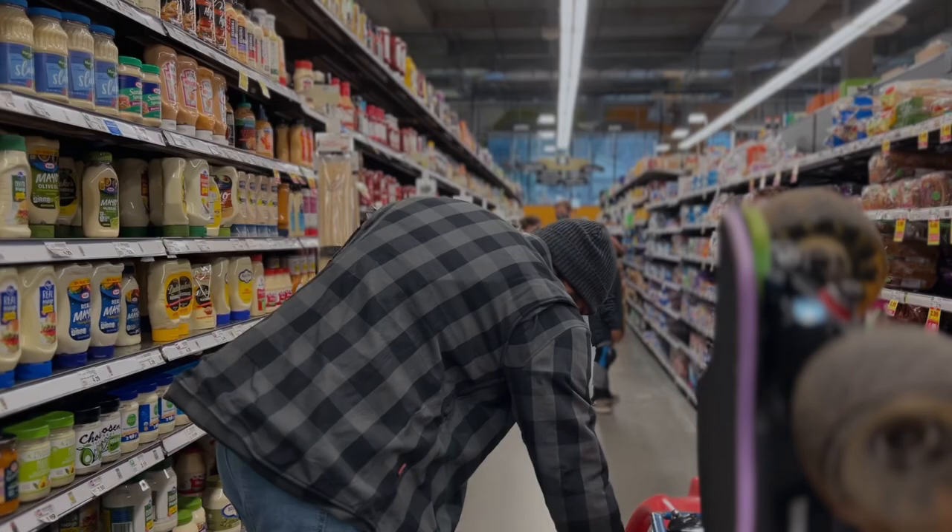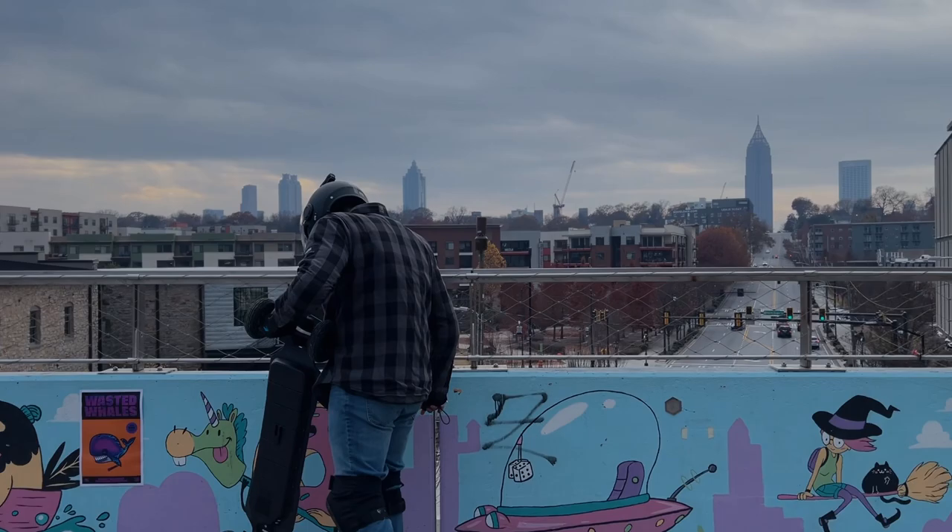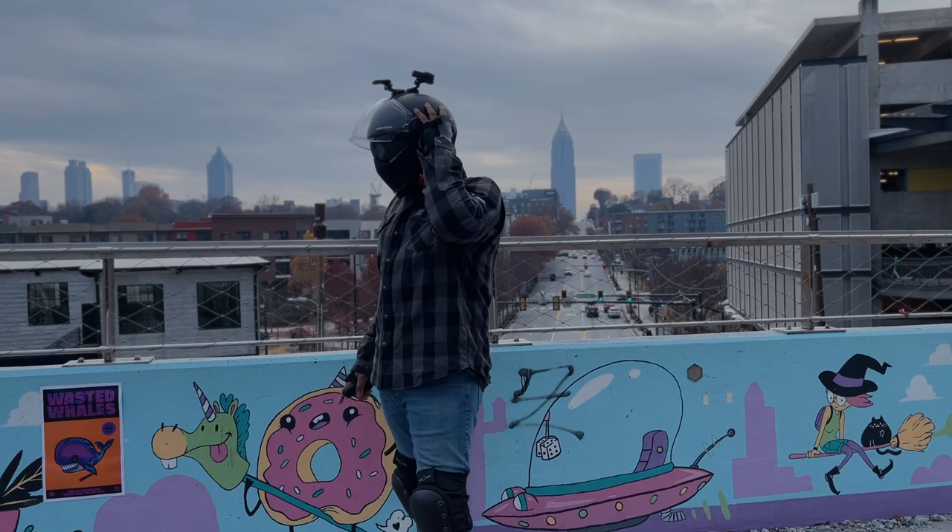One thing that really stood out to me was that the jacket is longer than a typical jacket or shirt. I noticed this when I tried to put my phone in my back pants pocket and was struggling because the jacket was so long. So I reached out to Beyond Armor and they told me that's actually a built-in feature — because when you fall on an EUC or EUC, a lot of times people get road rash on their butt or hip area. The longer jacket provides protection to help minimize road rash in that area, which I thought was really cool and haven't seen in other jackets.